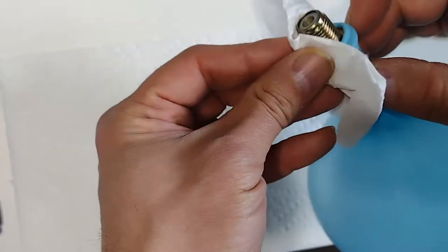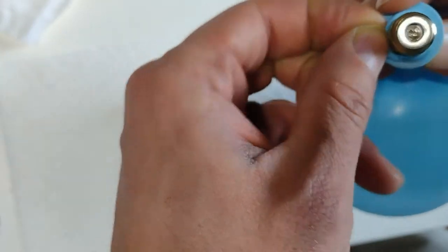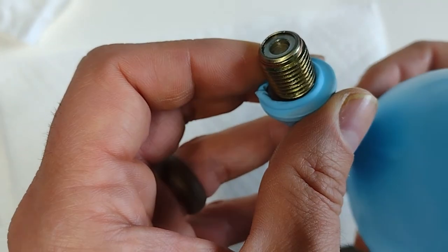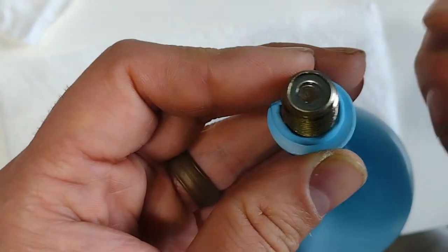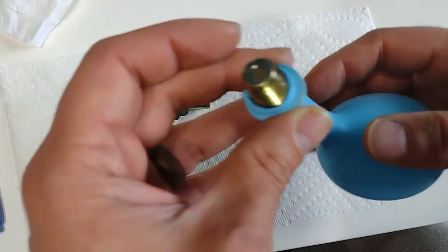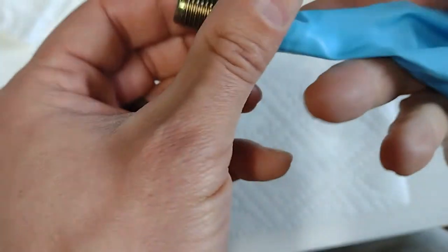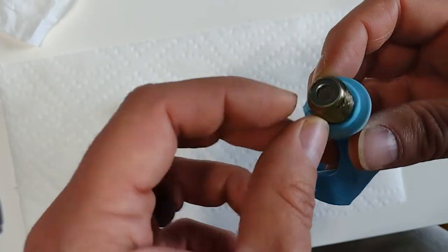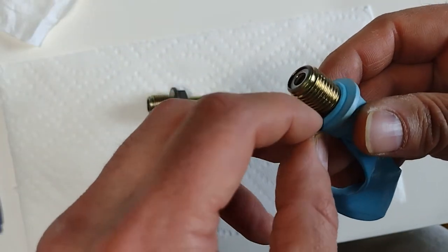The balloon looks like it's holding its shape at first, but it's shrinking little by little. There's a hissing sound — this PCV valve is allowing air to go through, and the balloon is losing air. So that's the issue with this PCV valve: it's allowing air to go through, which means this is a bad PCV valve.